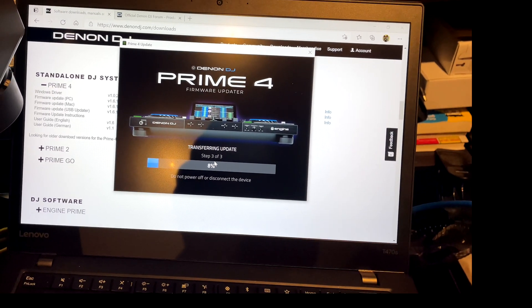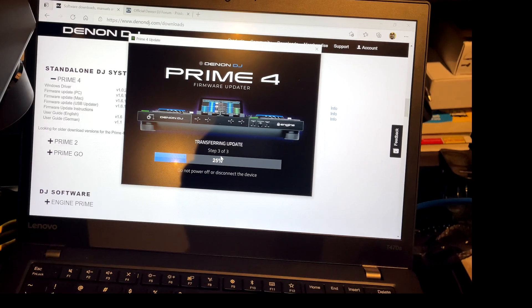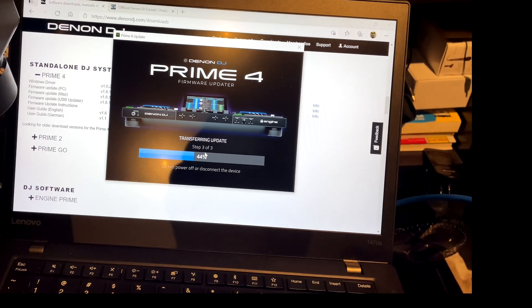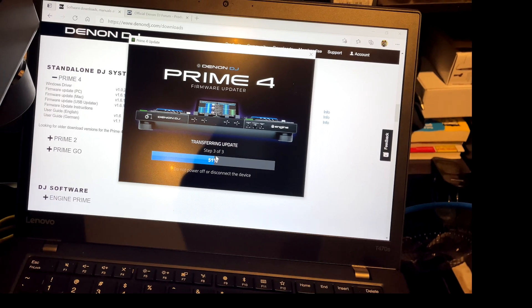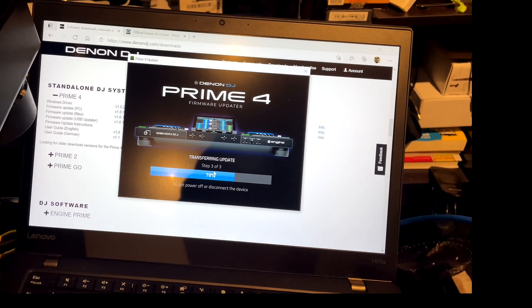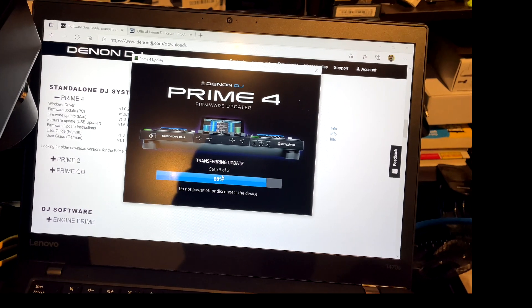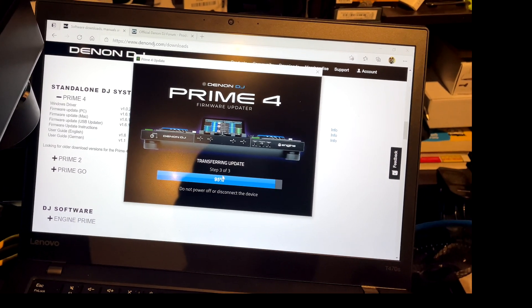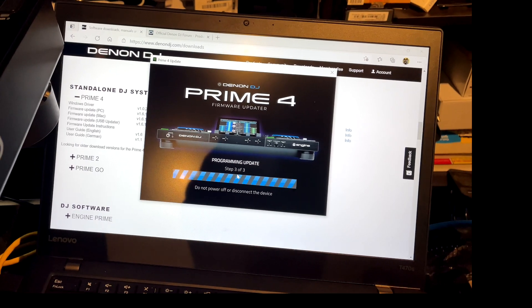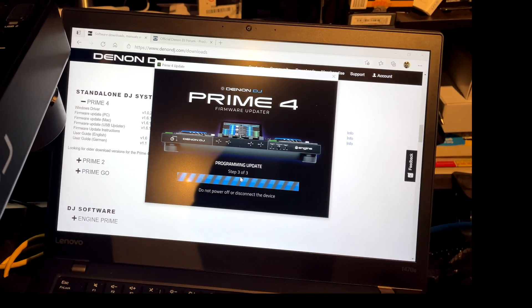It's going to start transferring data. It went from step one to step three of three pretty quickly — you didn't even see it, it was so fast. Step three is uploading the information to the Prime 4. As soon as it's done it's going to automatically reset your Prime 4. It says 'Do not power off or disconnect any devices' — that's very, very important, or you will mess up the process.